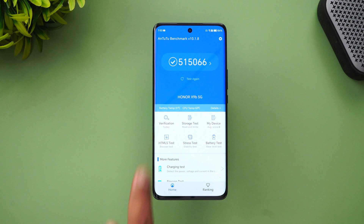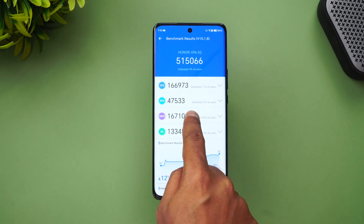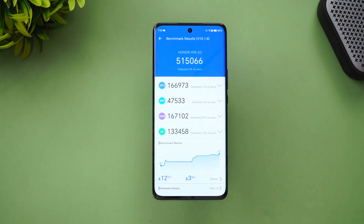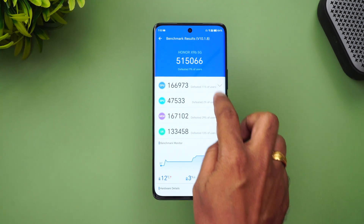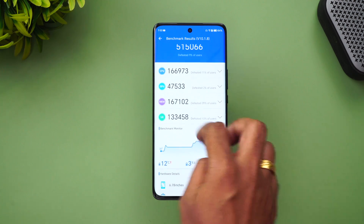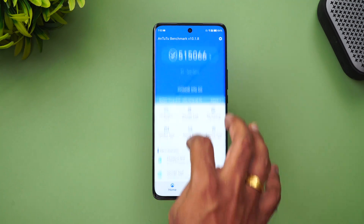Next, let's look at the AnTuTu benchmarking app. The overall score is 515,066. Looking at the detailed scores, you can see the CPU score, GPU score, memory score, and UX score. The GPU is not that powerful — that's one thing to be aware of — but otherwise the performance is good with UFS 3.1 storage support.